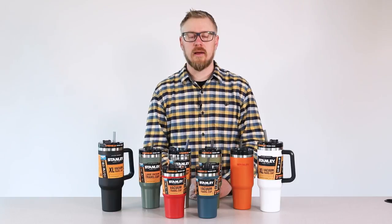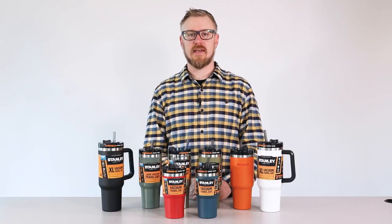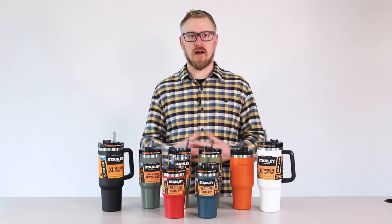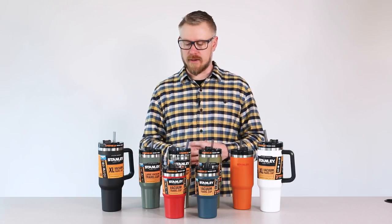Hey, everybody. John Bumgardner here. I'm a product manager with Stanley. Today, we're at the Stanley headquarters in Seattle, Washington, and I have the honor of talking you through some of our core products.